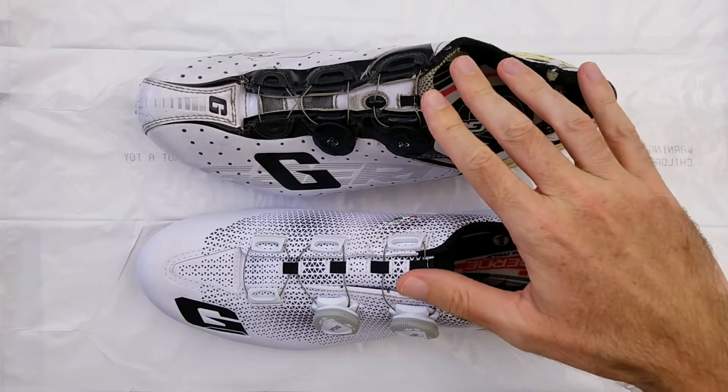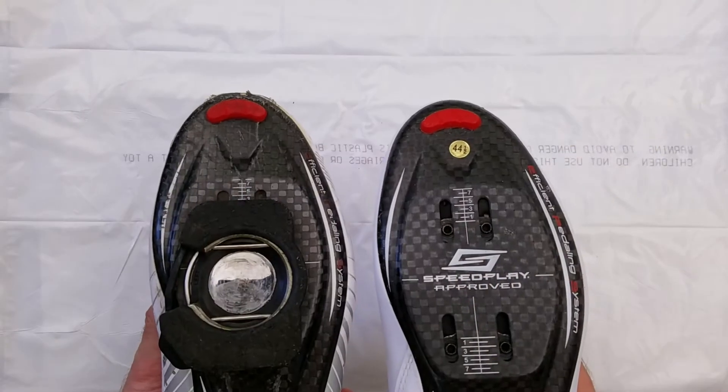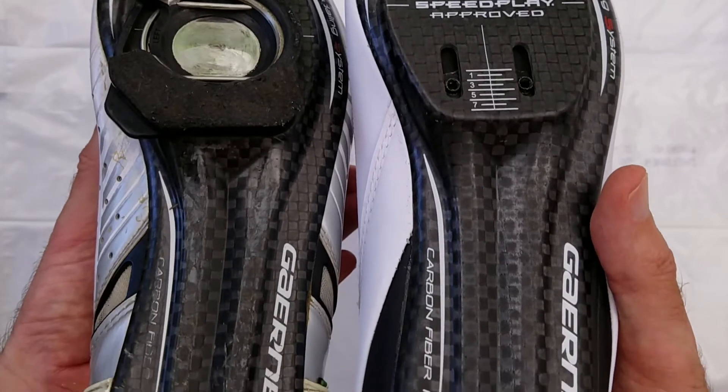Both of these are the Speedplay variant, which have the Speedplay 4-bolt hole pattern. The carbon fiber soles of the two generations appear to be absolutely identical — I can't spot any differences.